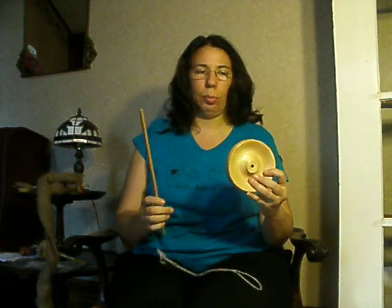Hi again, it's Teresa. I'm here today to talk to you about specifically the Lasix drop spindle. It's one that I sell a lot of in my spinning kits and things, and I sell a lot of it because I love it so much.